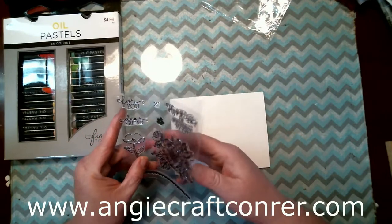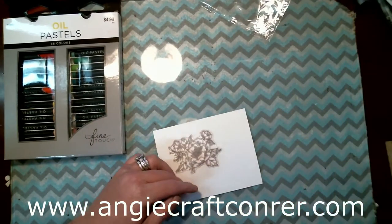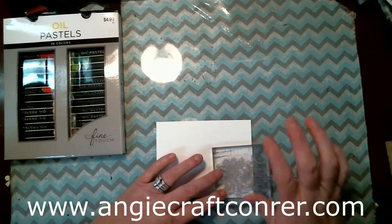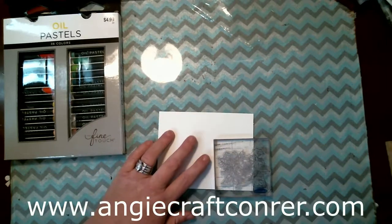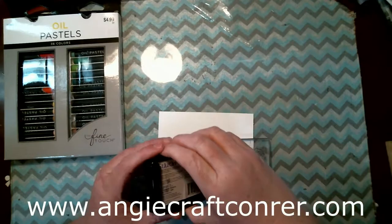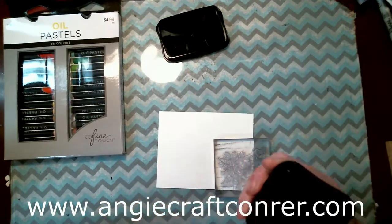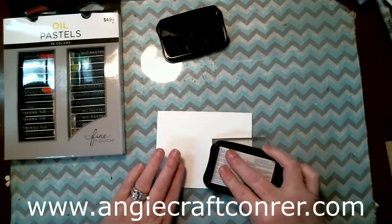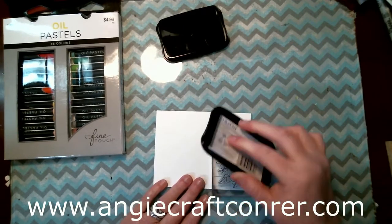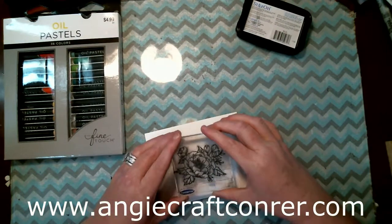So we're going to start out with this and I'm going to use a Stazon ink. Now you might be able to use Memento ink with these — I don't know, I have not tried it. Like I said I got these Friday and I've been playing with them but I've always used the Stazon ink, so I can't tell you.